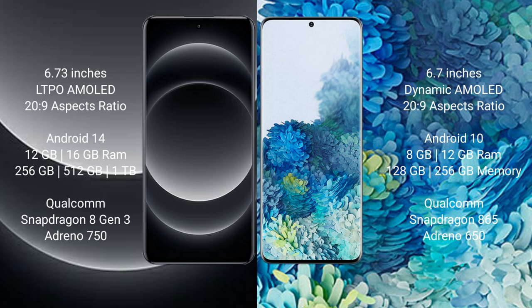Xiaomi 14 Ultra comes with 12GB and 16GB RAM, and 256GB and 1TB internal storage, Qualcomm Snapdragon 8 Gen 3 processor, and GPU Adreno 750. Samsung Galaxy S20 Plus comes with 8GB RAM and 128GB internal storage, Qualcomm Snapdragon 865 processor, and GPU Adreno 650.